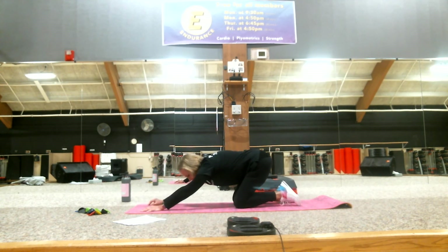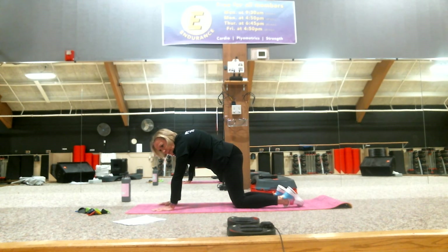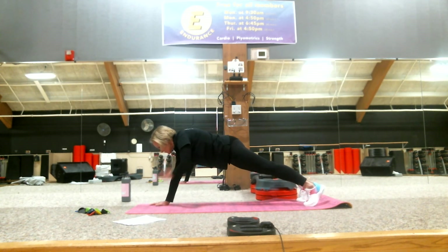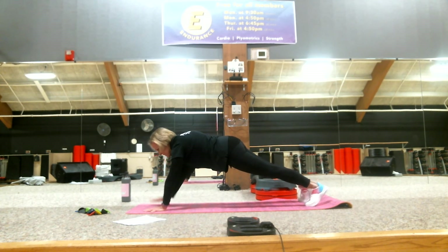Short break. Child's pose — you can go to cat and cow to also stretch out your back. Let's go back for a plank with the shoulder tap a second time: one, two, three, four, five, six, seven, eight, nine, ten, eleven, twelve, thirteen, fourteen, fifteen, sixteen.